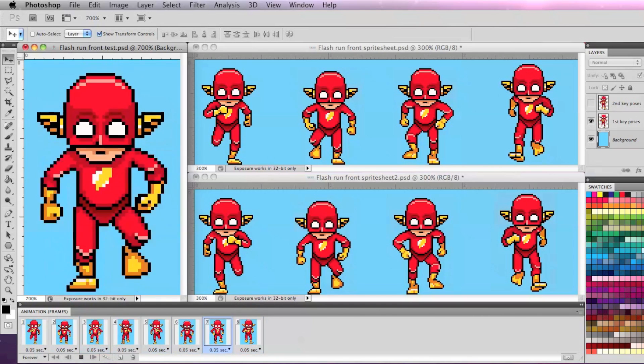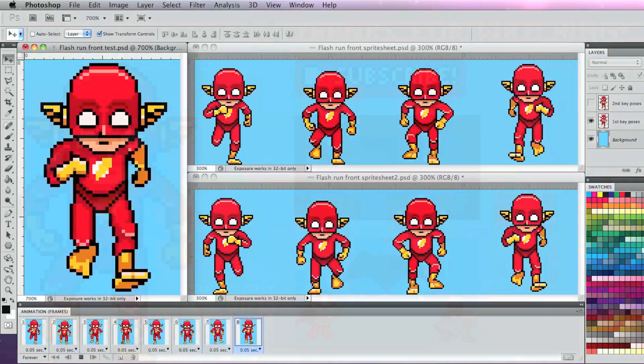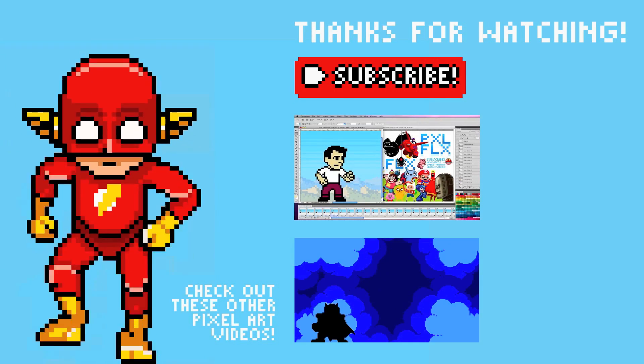This example just uses the 8 basic key poses, but no matter how many frames you use, this technique can save you a little time. I hope that helps, and if it does, please give this video a like and subscribe to be notified of new content coming soon, and I'll see you soon.